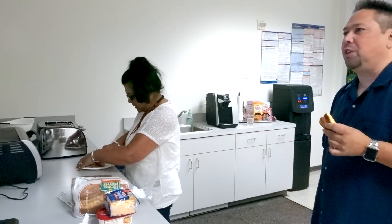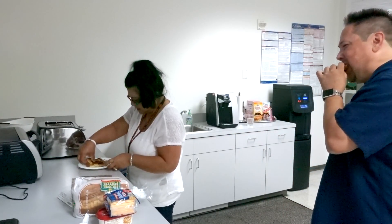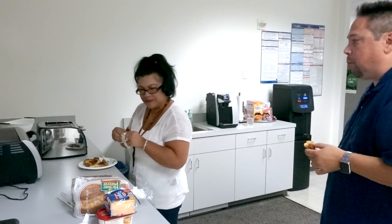Yours is even crunchier. Is it crunchy? Well, yours is even better. Thanks.